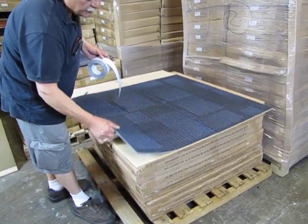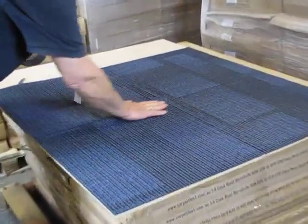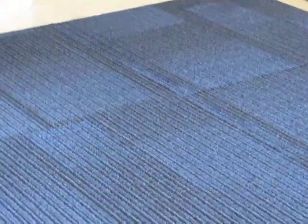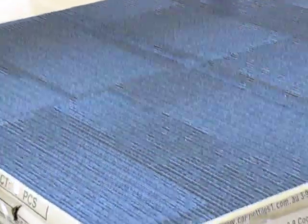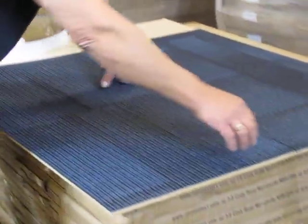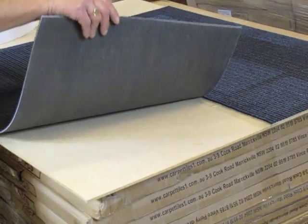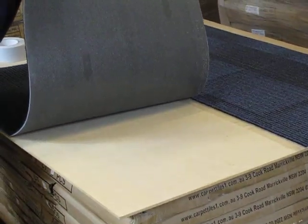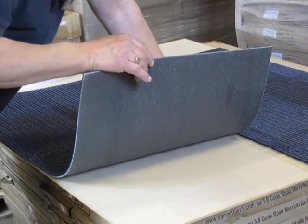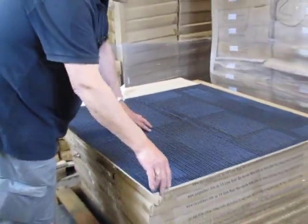There's no way — watch me pull this — it's holding down extremely tight. So if you ever need to remove a carpet tile in the future, say at an exhibition, start from one side — watch carefully — up it comes. If this is in an office and you need to replace a tile, simply peel it off.